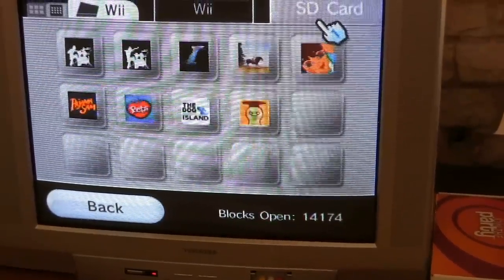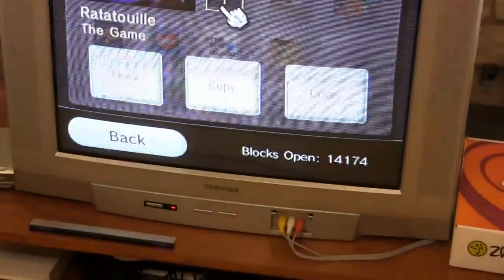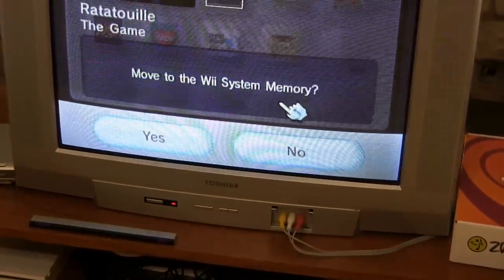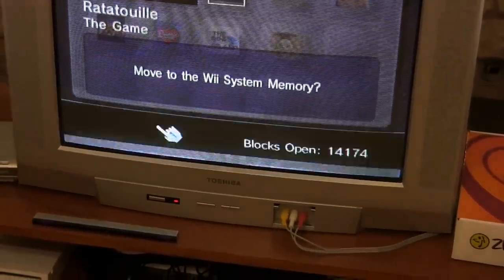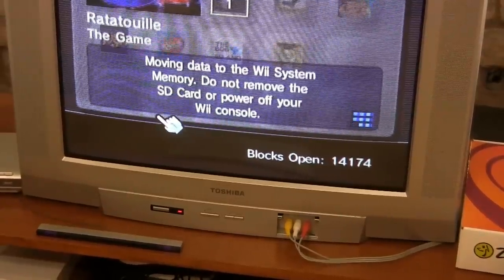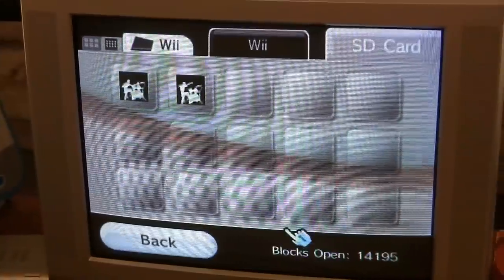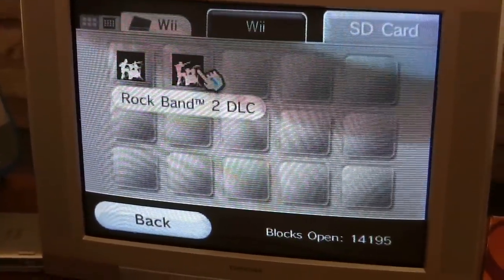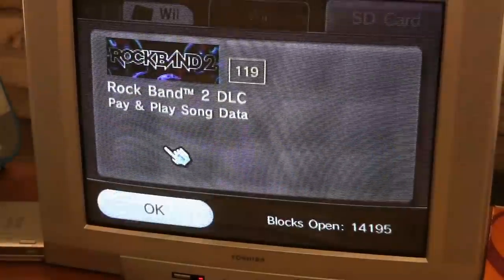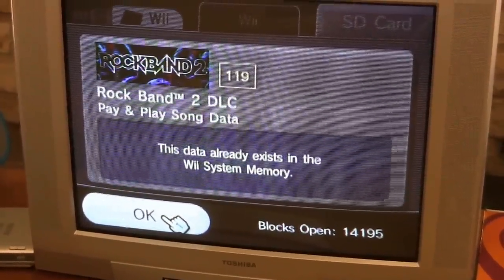Here's what's on the SD card. This one does need to go — the Ratatouille game. Data has been moved. I moved off everything I could. It worries me a little that the Rock Band won't go, because I'm afraid the songs we purchased may be over here, but it looks like there's nothing I can do about it.